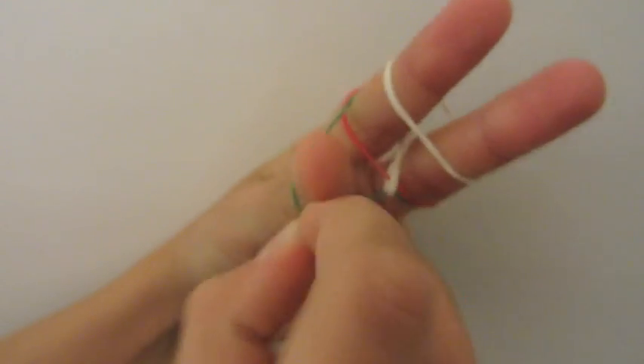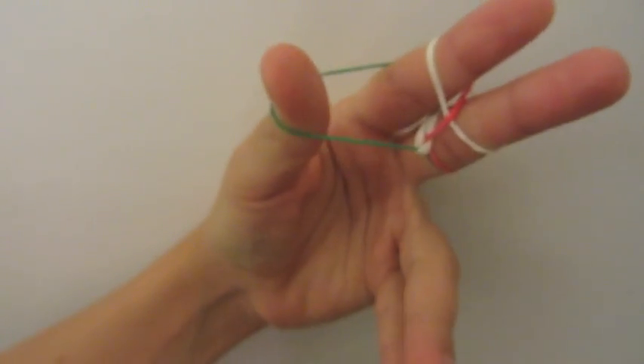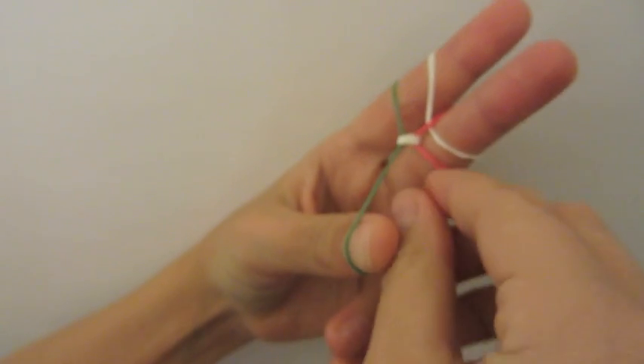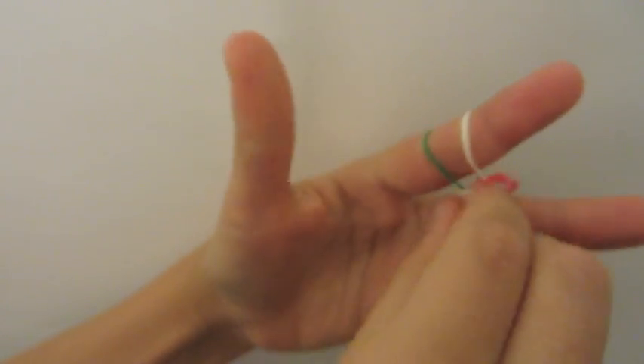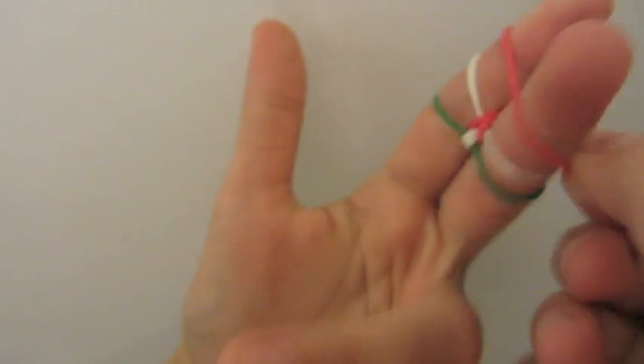Then we're going to take your green and grab your red from the inside and pull it over the top. Then you're going to do the same for the other side — open up your green and pull over the red. Then we're going to lay our red, since the red is in the center, so lay it down.